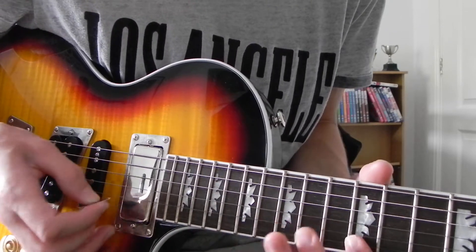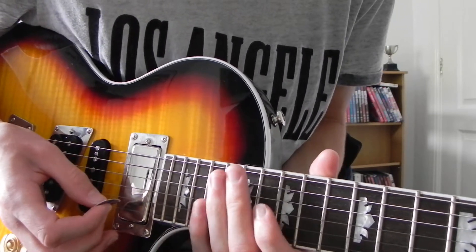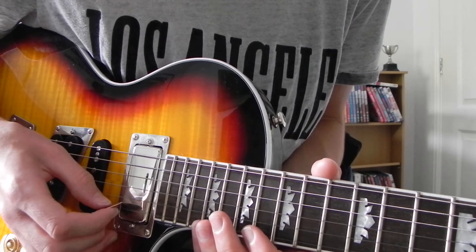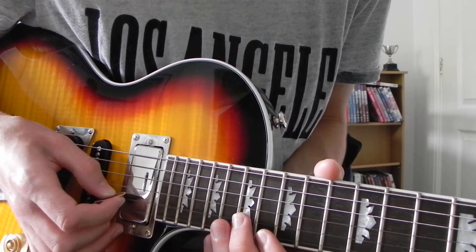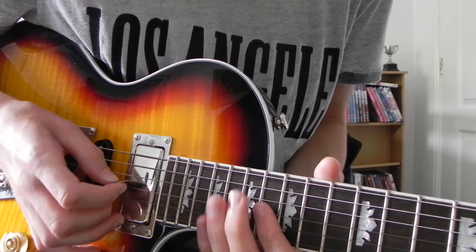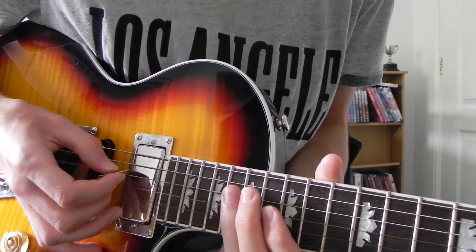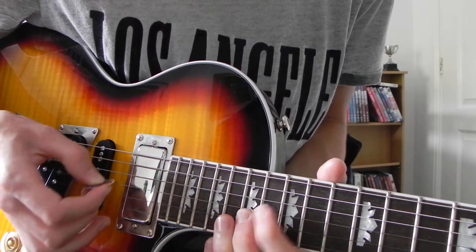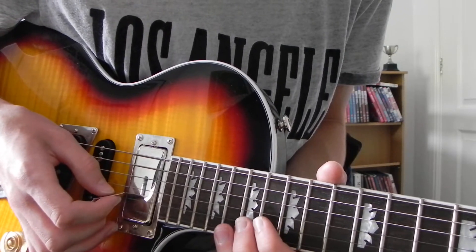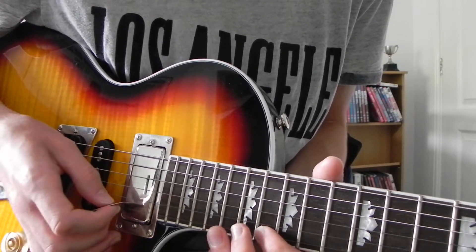All together. Next bit goes like this, which is: 19th, then 16th, 17th on the B, 16th on the G, 18th on the D. Back to the 16th on the G, 17th on the B, 16th on the E, 17th.